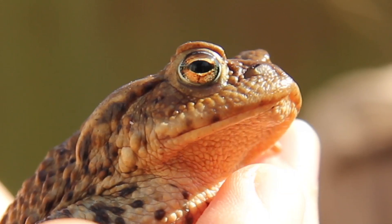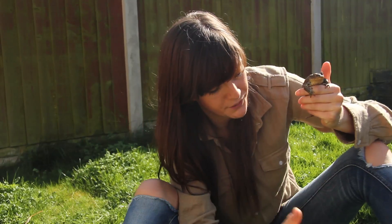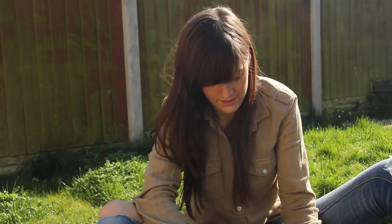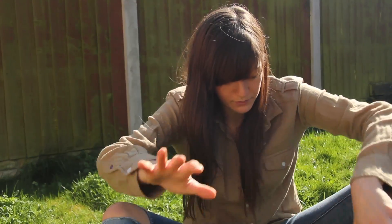Also, the other thing that you can look at is their eyes. Their irises are orange, and their pupils are horizontal. And finally, instead of hopping, they crawl with this sort of sprawly gait.